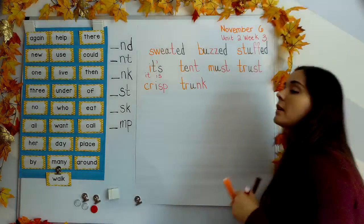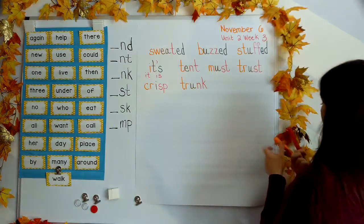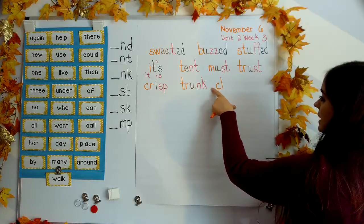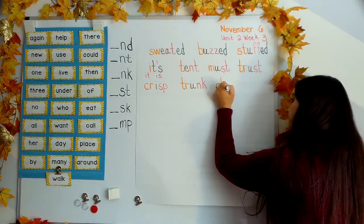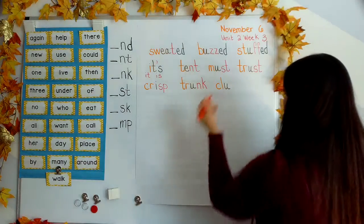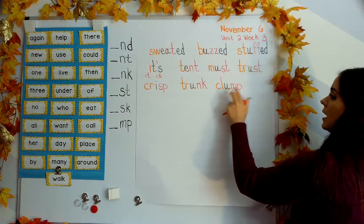Next word: clump. Your turn. C-L gives us col. U says uh. And our ending blend: M-P gives us mp. Col-uh-mp. Clump.